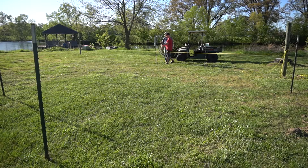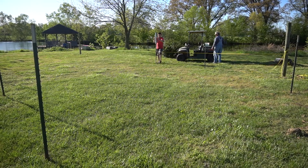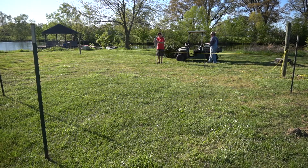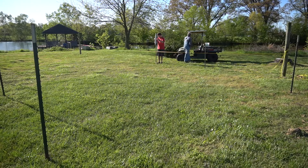Hey everyone, more work on the fence has been done, so let's see what we got done on fence day two. This day all of the metal posts were put up. The ones on the same side of the camera were already put up, but as you can see I'm using a post driver to pound down the rest of them. This is the first time I've ever done anything like this, but nonetheless it wasn't very hard work and you don't need to be all that strong to pound down metal fence posts.